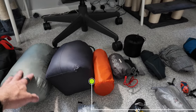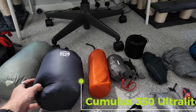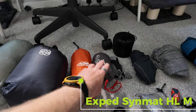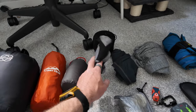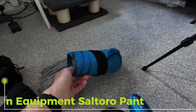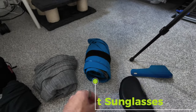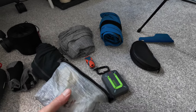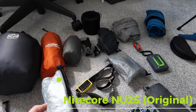Here goes — we've got the Durston X-Mid one-person tent. I've got my old Cumulus sleeping bag. I've got my Exped Synmat HLM sleeping mat. The old trusty Decathlon pillow. Socks for sleeping in, long johns for sleeping in, a t-shirt for sleeping in. I've got my Mountain Equipment waterproof trousers. Little poo shovel. Sunglasses. And here we've got the Zoleo satellite communicator with a whistle. Stove and fuel. Head torch.